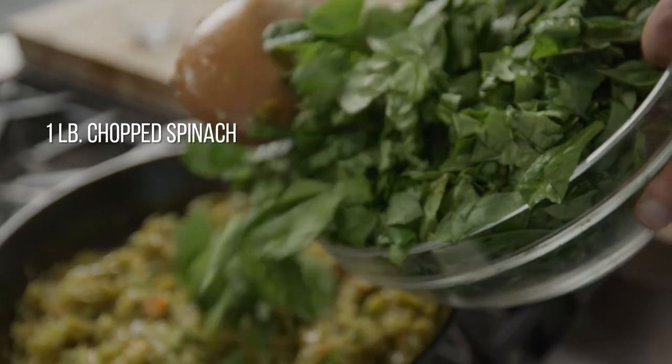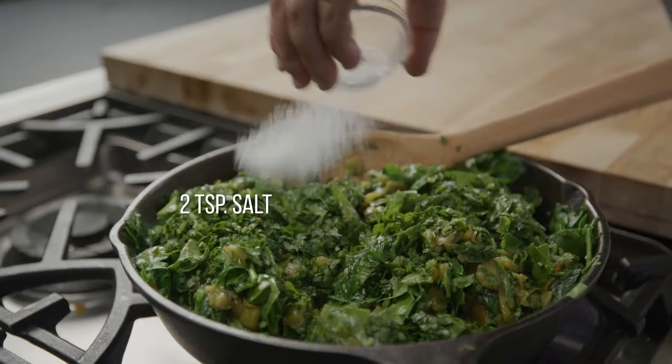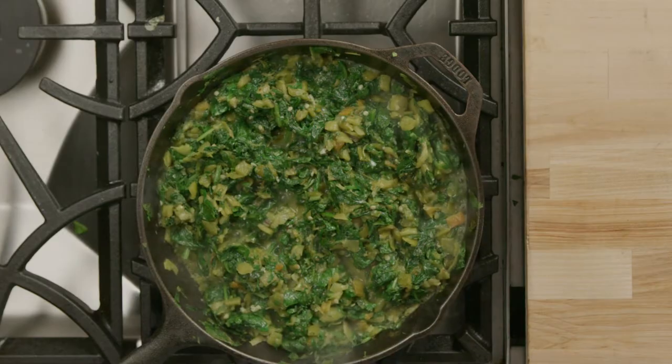Add the spinach in a few batches, the cilantro and salt. Cook the spinach until it's wilted, about 3-4 minutes more.